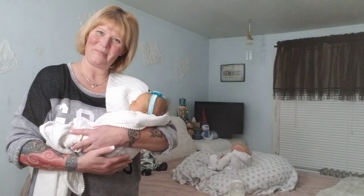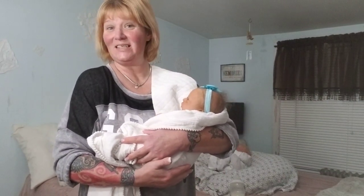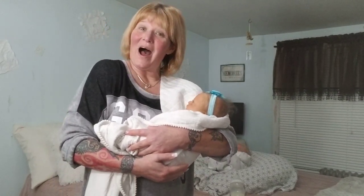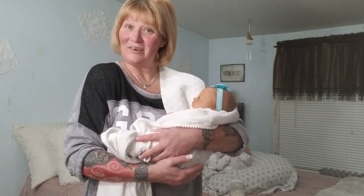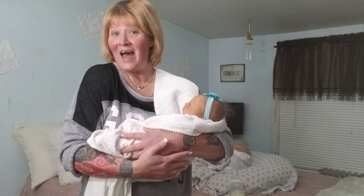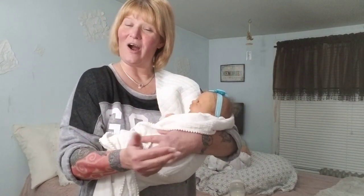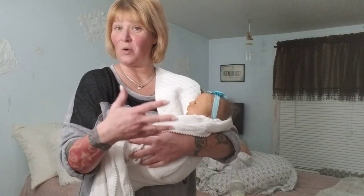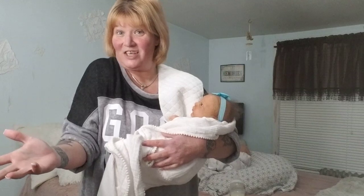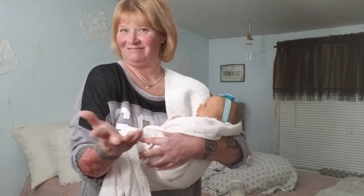Hi friends, Tasha here from Pixie Mommy's Reborns. How is everybody this evening? Happy Sunday - it is almost New Year's. Tomorrow is New Year's Eve, so I thought that this evening I would come on and we're going to talk about something fun: how to make your reborn dolls look or appear more realistic for photos, for videos, and just in general for yourself.